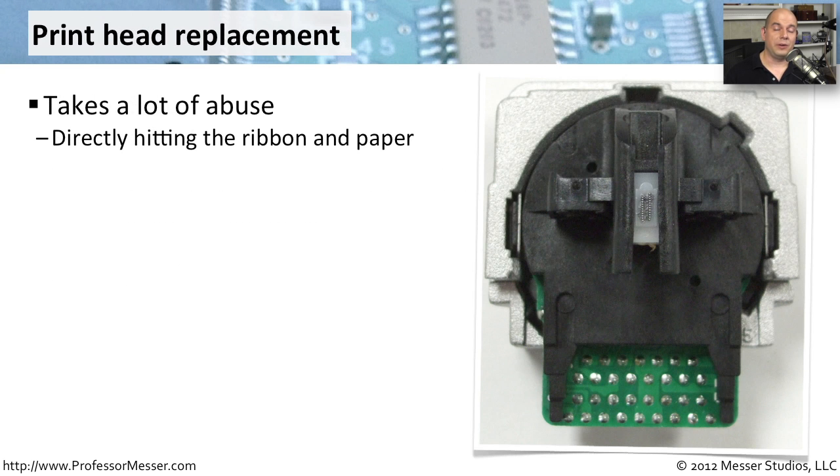If your dot matrix printer is used a lot, you may find that you're wearing out the actual printhead of the printer. These tend to take a lot of abuse because they are using those pins and hitting the paper. And if you're using that printer all the time, you may find that it is wearing out over time. The printhead gets very hot, so if you've been asked to replace a printhead inside of an impact printer, make sure you're very careful — you may want to allow that printer to cool down a bit before you decide to replace it.